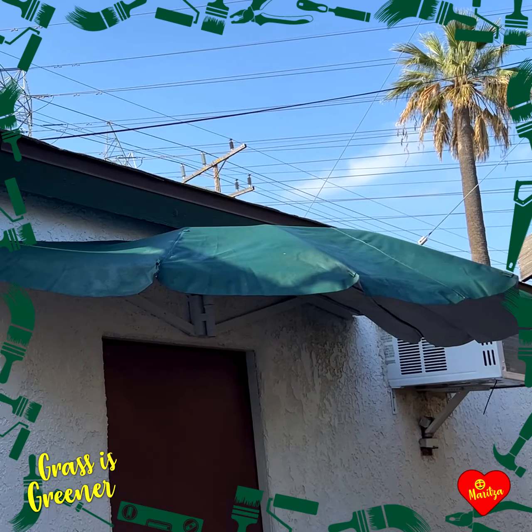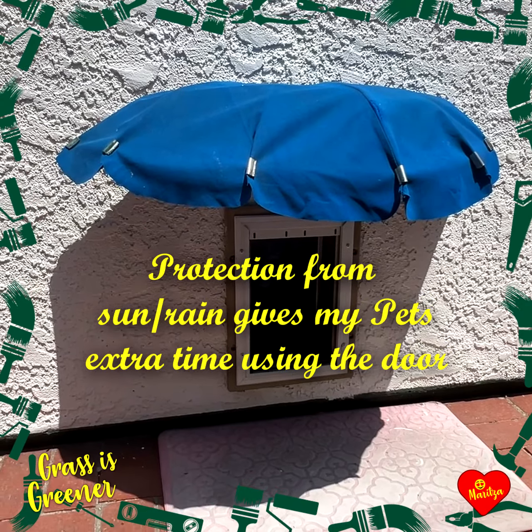What did I do with the other half of the canopy, you ask? A pet door canopy, of course!